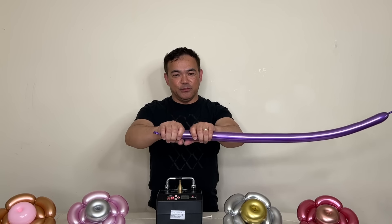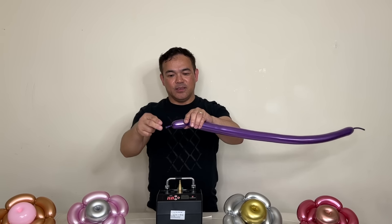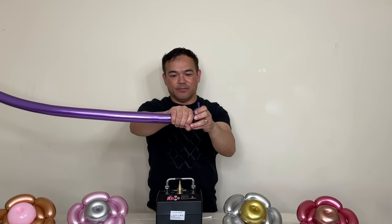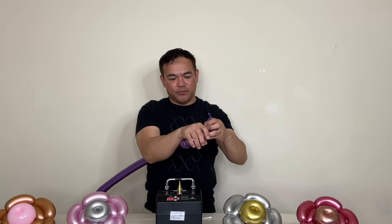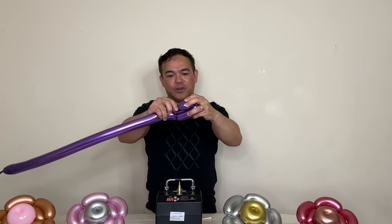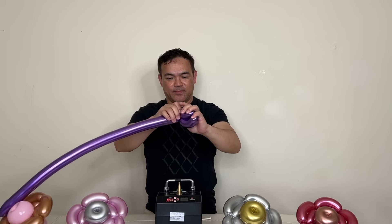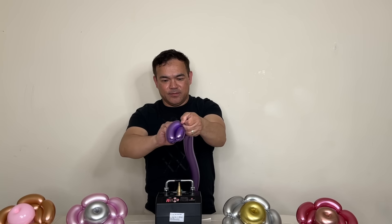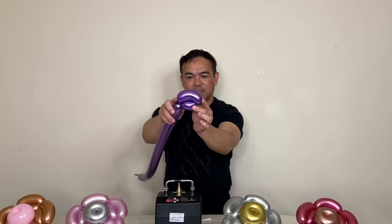After you squeeze your balloon, you want to make a pinch and then twist. So about three fingers, and then you fold this — you want to make sure it's a fist-size loop. Right there, about a fist. You want to fold it like that, put this in the center, hold this, and then tie it right here. Once you're done, tie it right here like that.